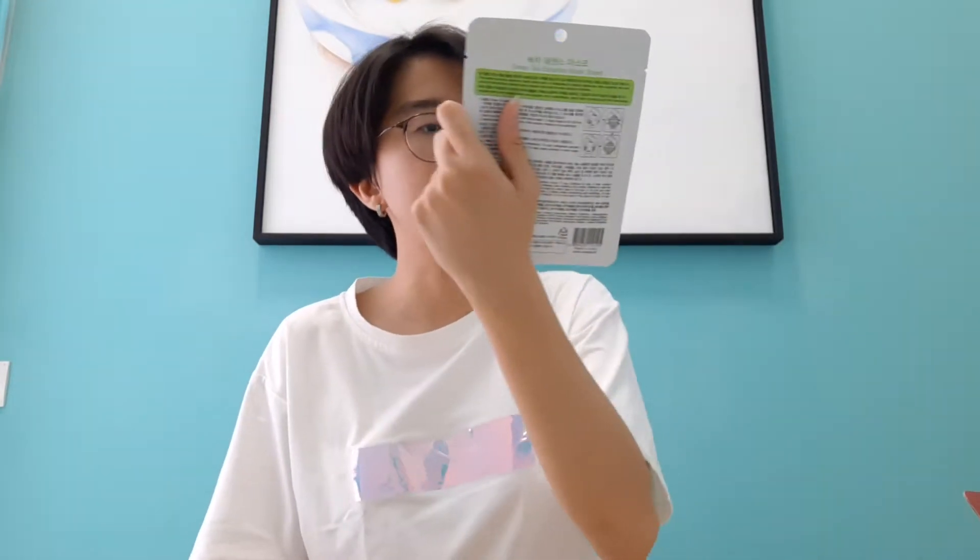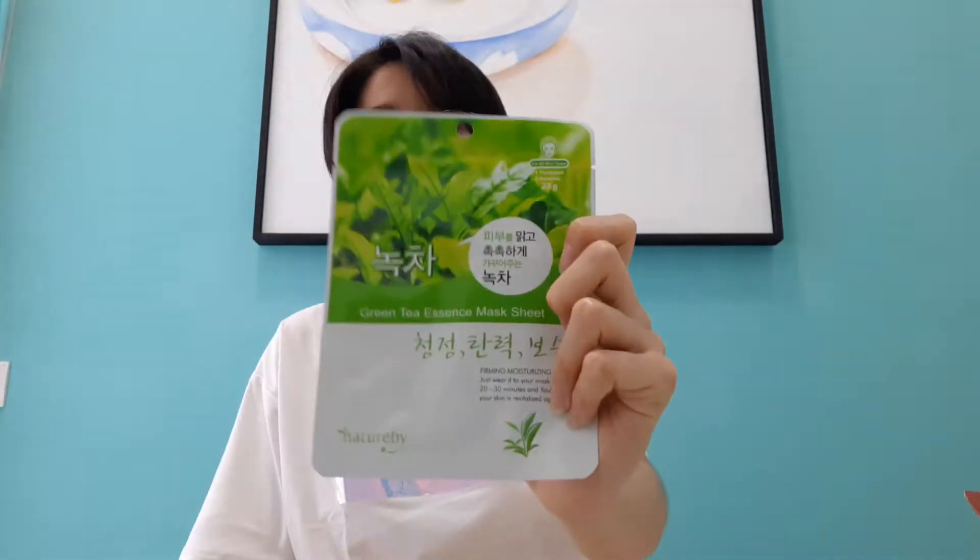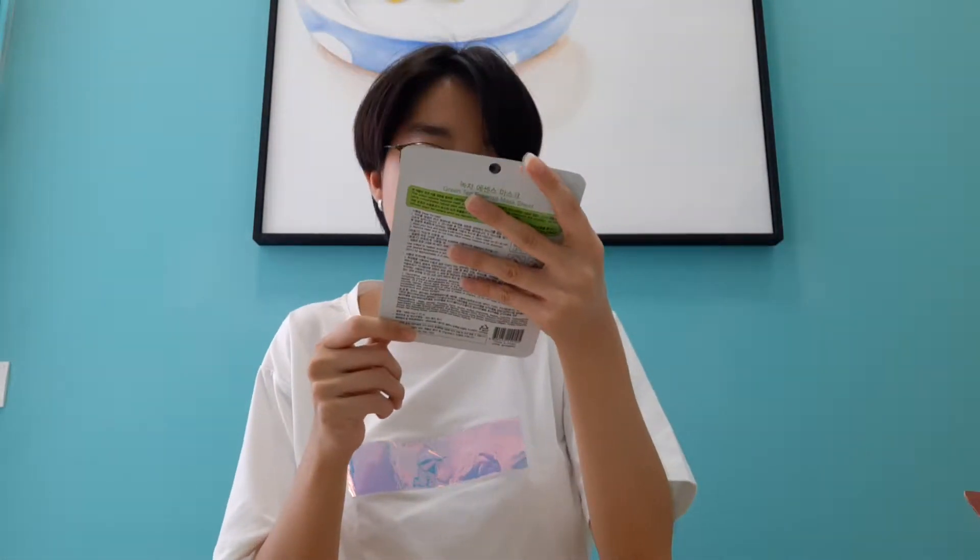What do we have here? I got a green tea essence mask — I really need to use a mask. I will use this later, yes. And then we got two packets of brown rice green tea. Oh my god, this is so cute — this is like a little fridge design on the packaging.